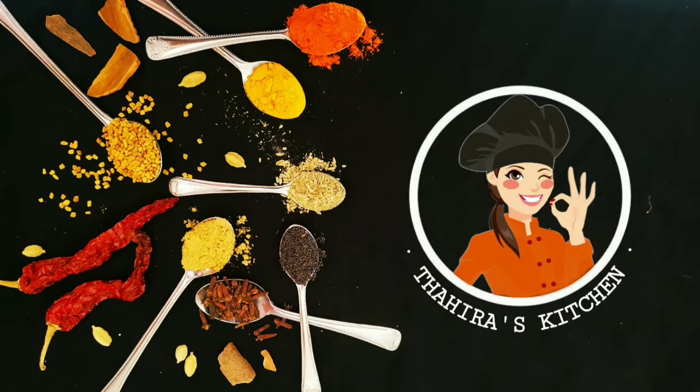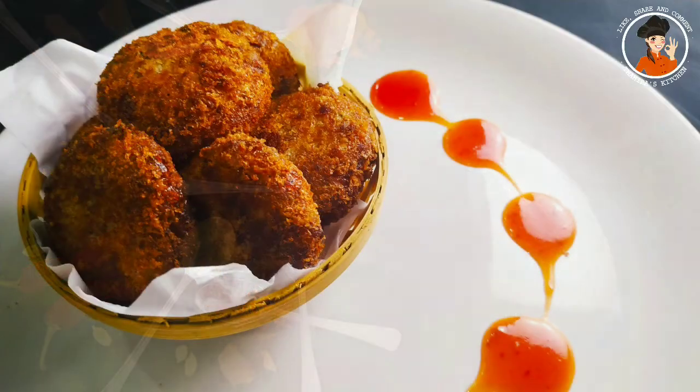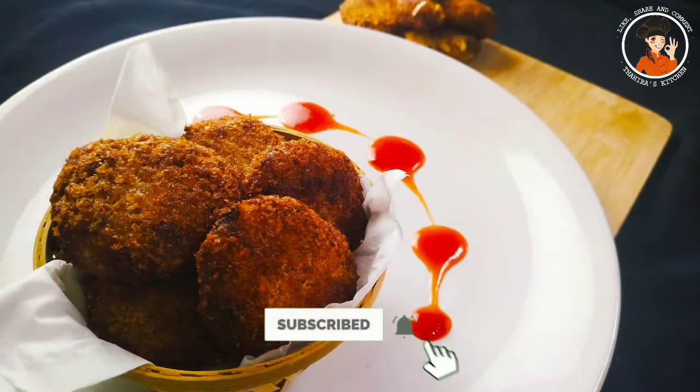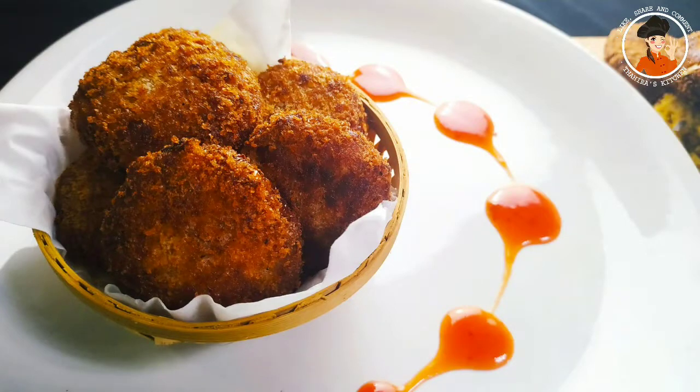As-salamu alaykum, welcome to Tyra's Kitchen. I am going to make a recipe in a variety of different varieties. Now, let's take a look.